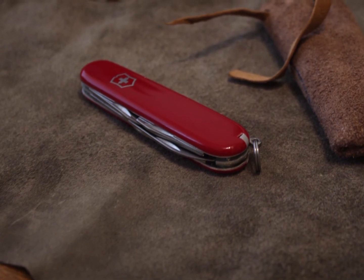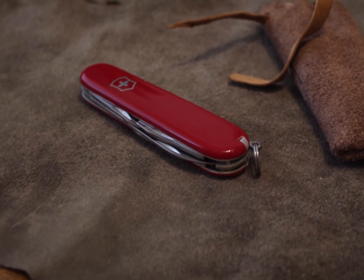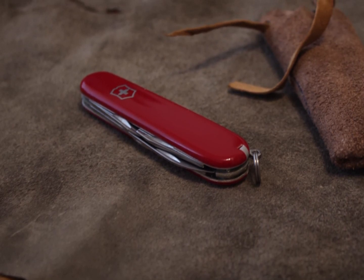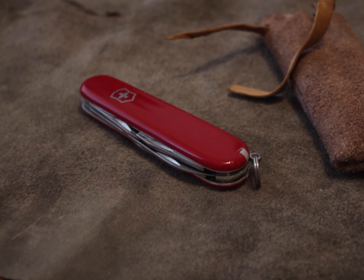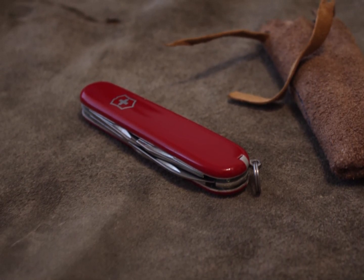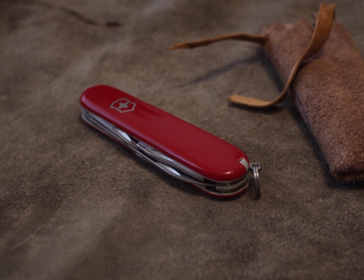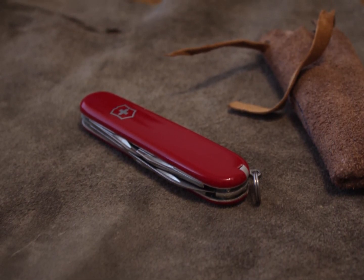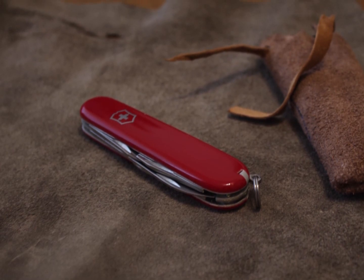I chose an original Victorinox because the quality is just superb. The blade is sharp and it will last you a lifetime. I hope you've enjoyed it — till next time, see you at the Adventures Club.